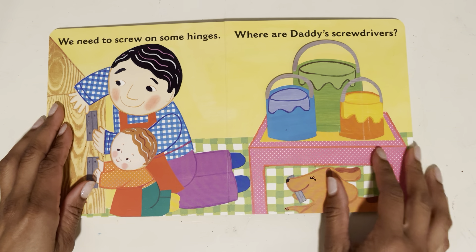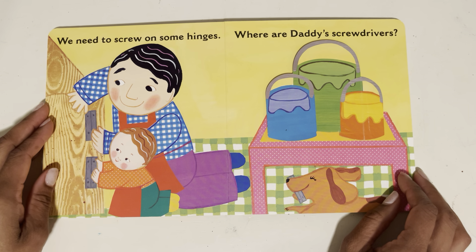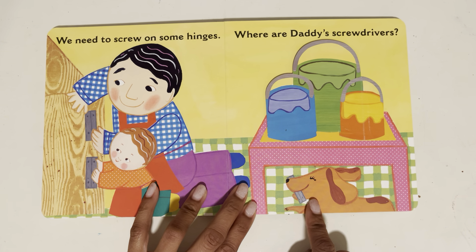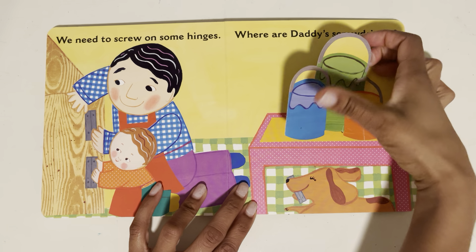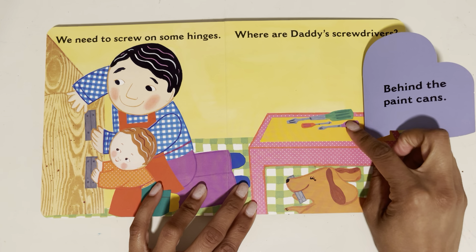We need to screw on some hinges. Where are Daddy's screwdrivers? Let's look. The doggy's holding a hinge. Let's go find the screwdrivers. Behind the paint cans — there they are.